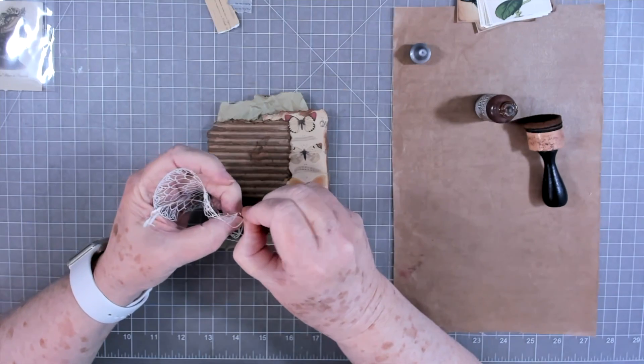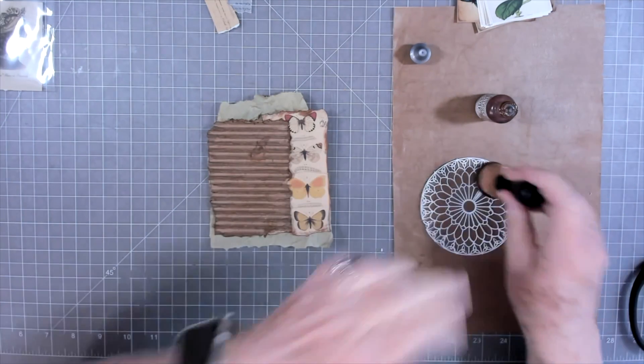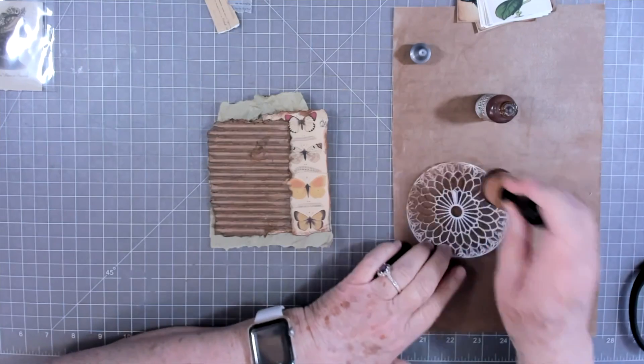See, that one's broke already. So I'm just going to take that outside piece off, and then I'm going to put ink on it because I don't want it that bright white.